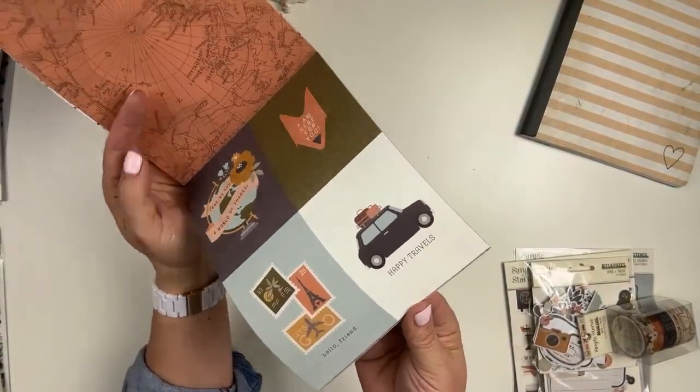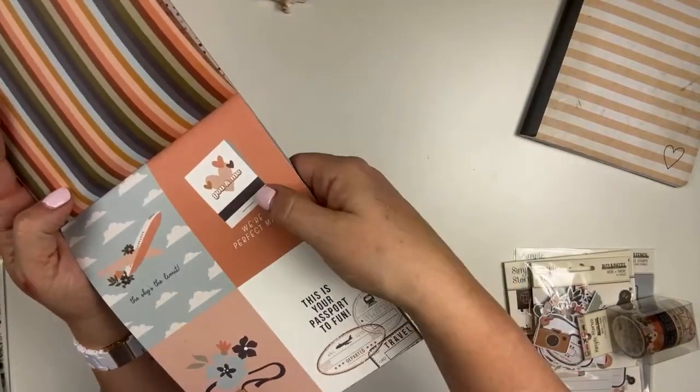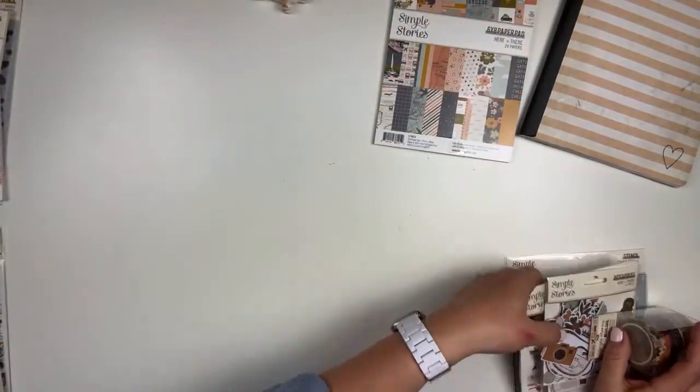And then we have the three by four cards — two sheets. Look at that, we're a perfect match. That's so cute in a matchbook. And there we go, repeaters. So that is the six by eight pad.